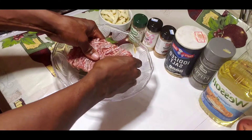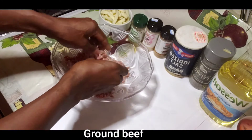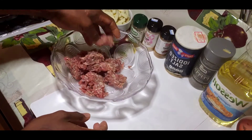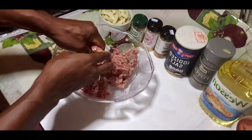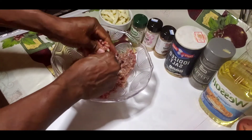First thing I do, I get the raw ground beef and I put all these simple ingredients inside. As you can see, the burger meat is a little bit icy, but don't worry about that — I just want to use my hands and keep mixing till it defrosts.